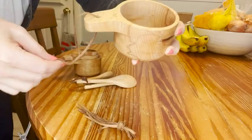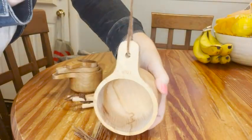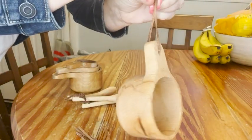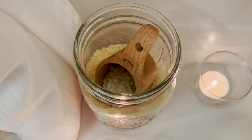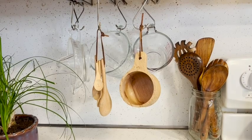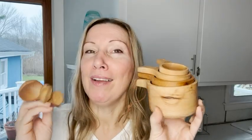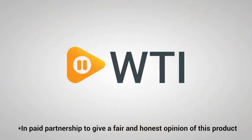This wooden measuring cups and spoon set would also make a really great gift for a baker in your life, and really anybody who appreciates rustic, charming wooden tools. If you love things made out of wood as much as I do and want a little warmth brought into your kitchen, you will love having these — but that's just my point of view.